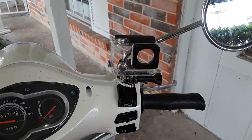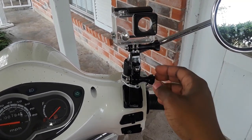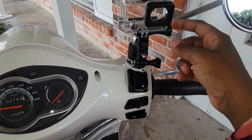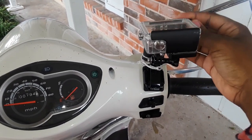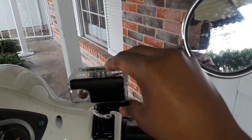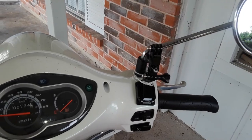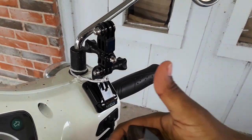I have this GoPro ready to go and I can adjust it to whatever angle I want. I don't have to remove the adhesive if I ever want to take the mount off — I just unscrew this over here, take this off, and the camera comes with me but the mount stays on. Awesome.